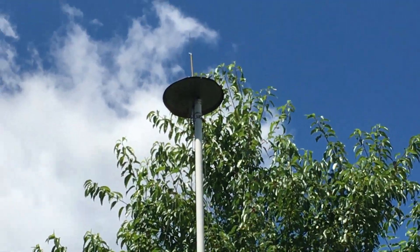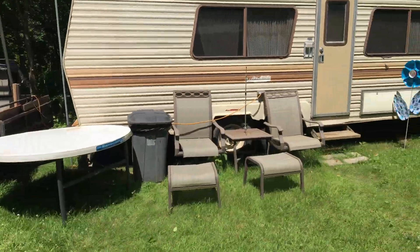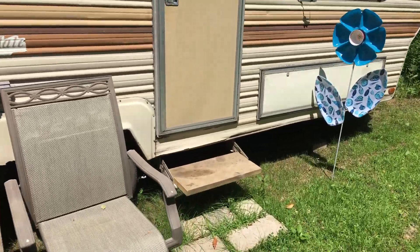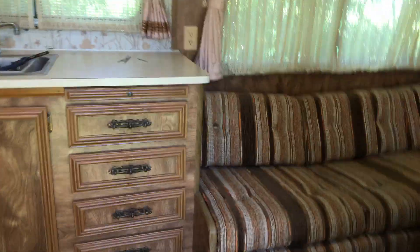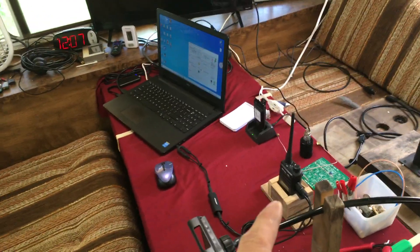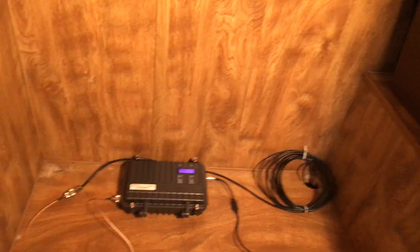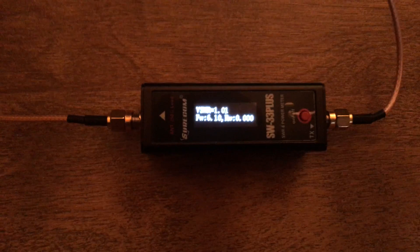I'll post the antenna video link down below. Let's go inside to show you the setup — it's going to be the exact same way. This is recorded the same day as part one. We have the same handheld recording the sound and playing it back. The actual repeater is maybe 20 feet away — same repeater, same setup: stock RETEVIS RT97 repeater. We're going to show you the SWR and power output of this homemade antenna.